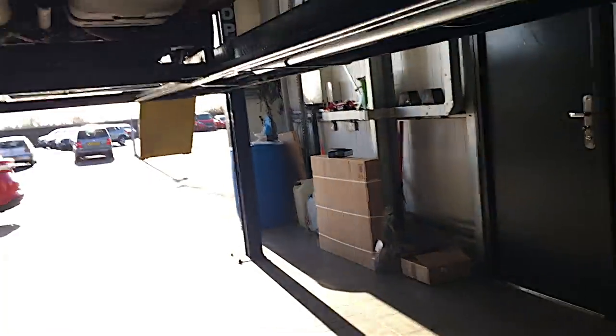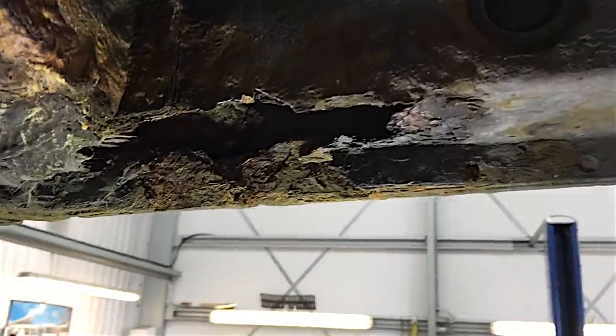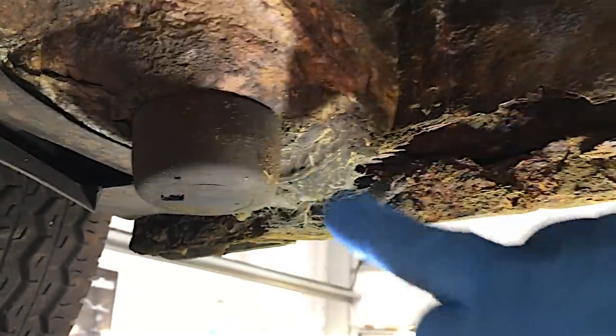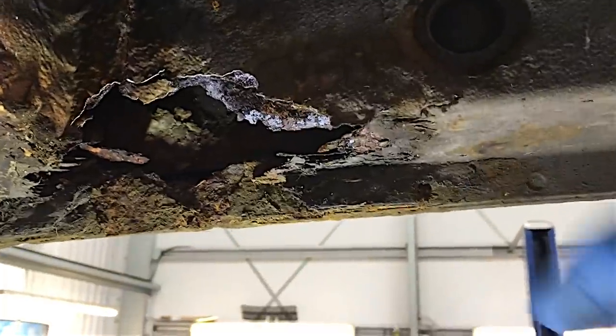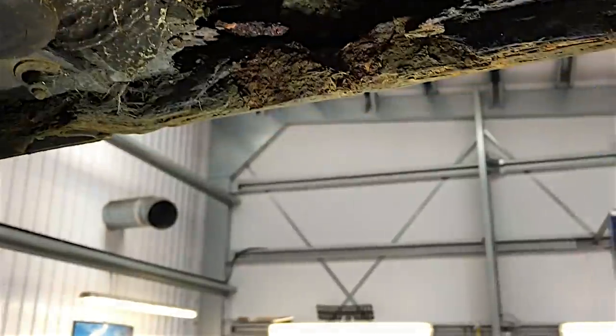Right-o, I'm going in. I'm going to start on the driver's front at the back of the wheel arch. This is the first hole by the actual jacking point. I've got a little hammer here just for show. The trouble is, people who do welding on vehicles will know that if you get a small hole, it'll end up as a massive hole by the time you've plated it.